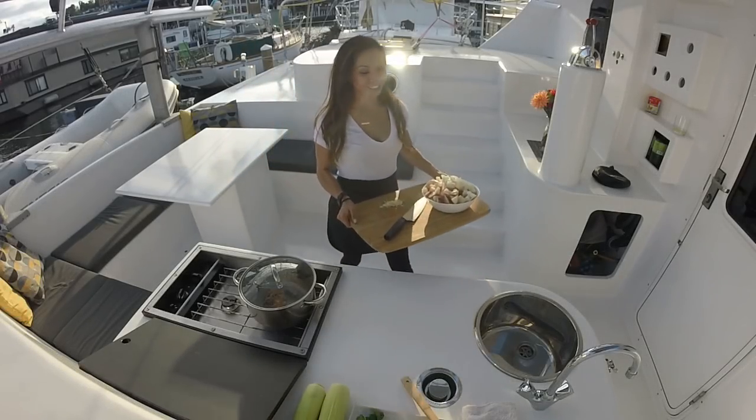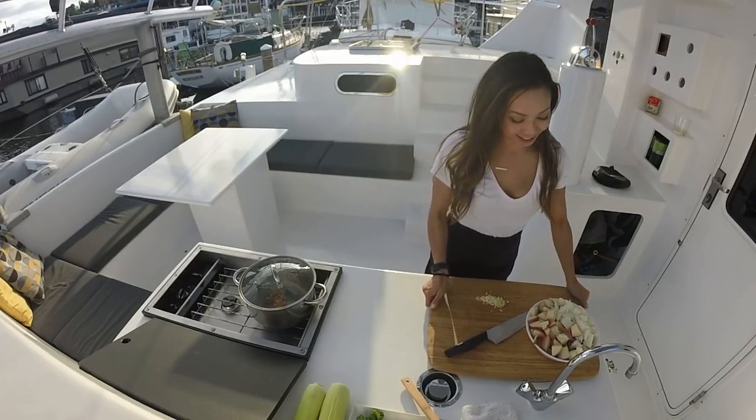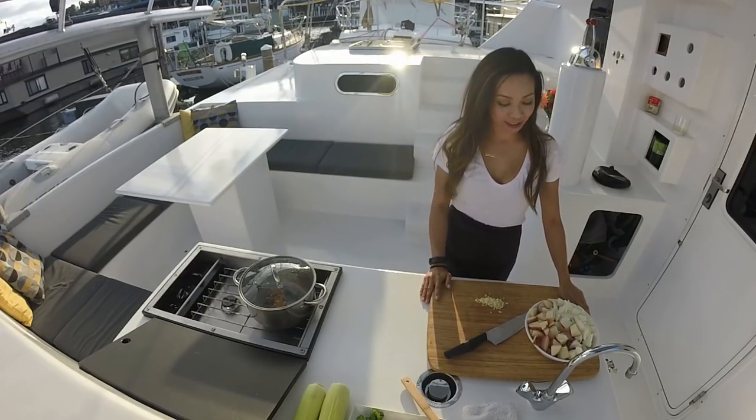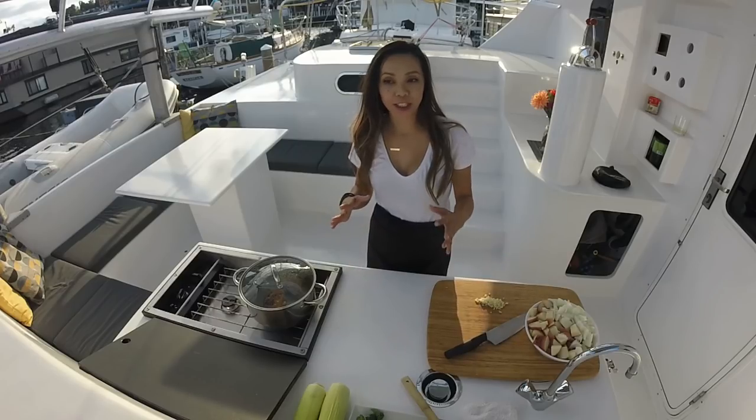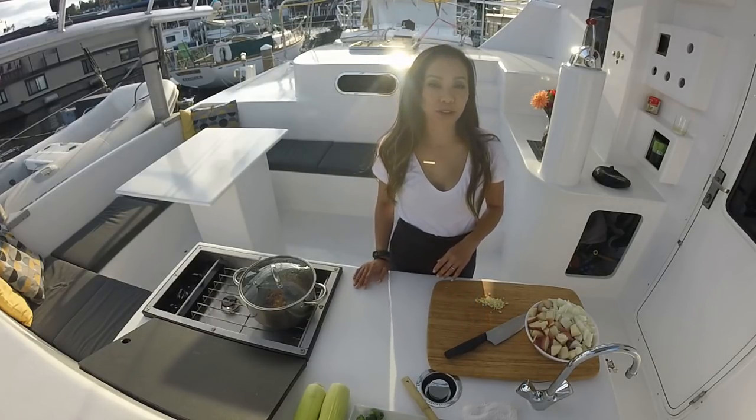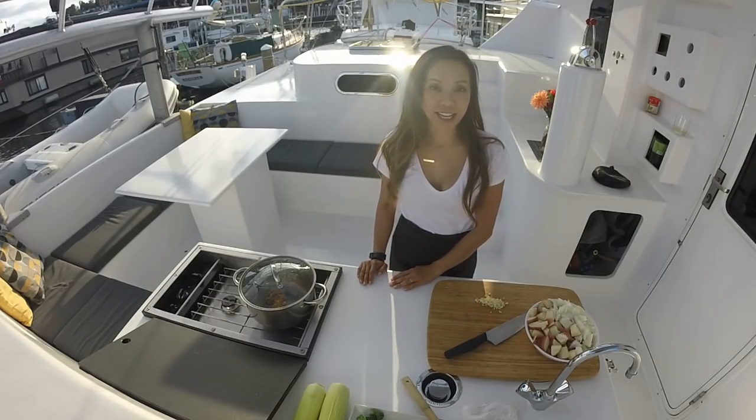I like using the red potato just because it doesn't fall apart as easily as the russet. The recipe calls for russet to get it thicker, but I can do a roux and add that in at the end and it will still be nice and creamy.